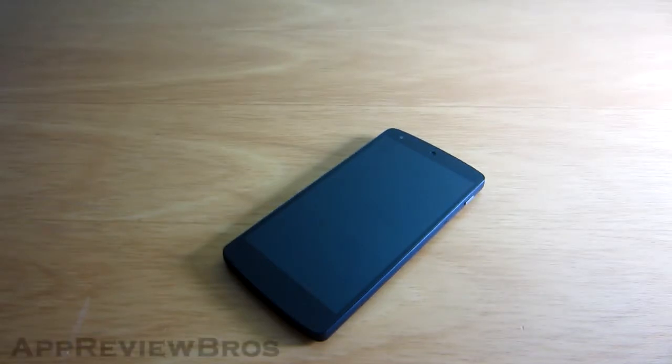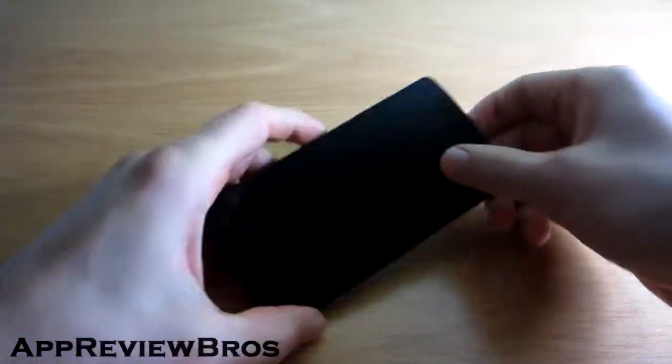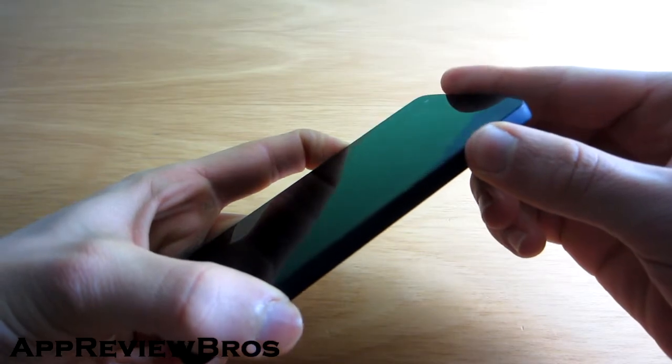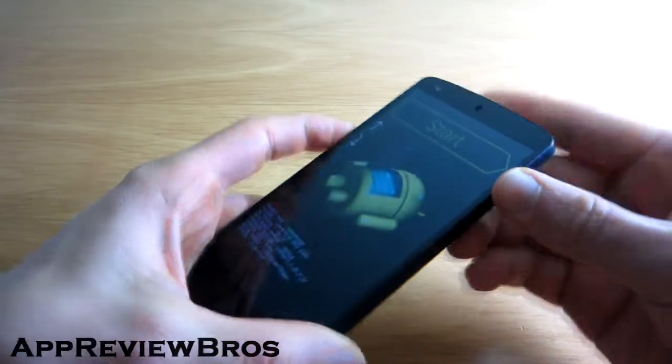Booting into the bootloader mode on your Nexus 5 is very easy and takes no time at all. Simply push down the volume down button and power rocker together at the same time for a few seconds until the screen lights up.